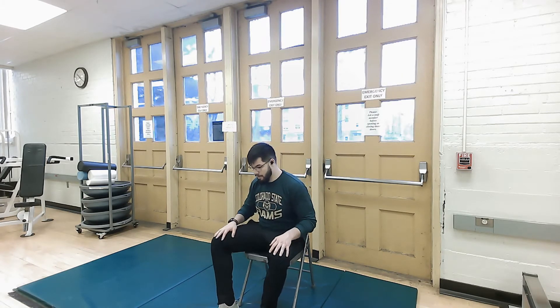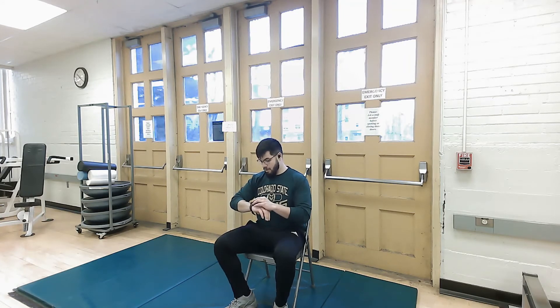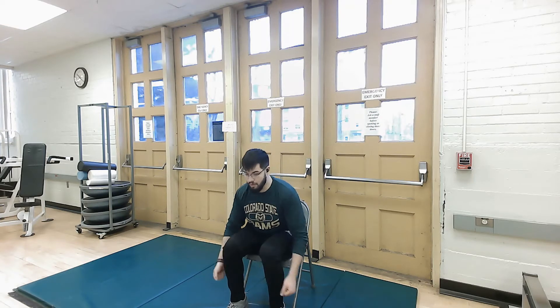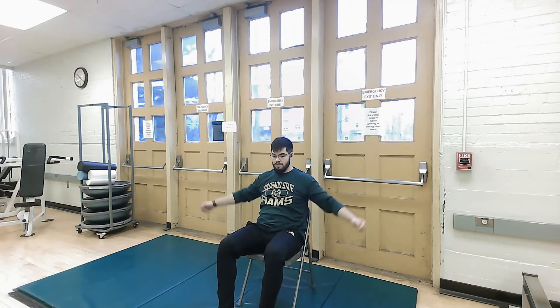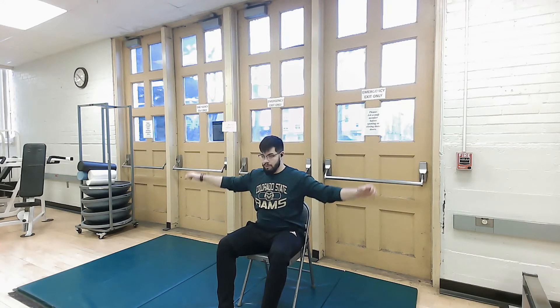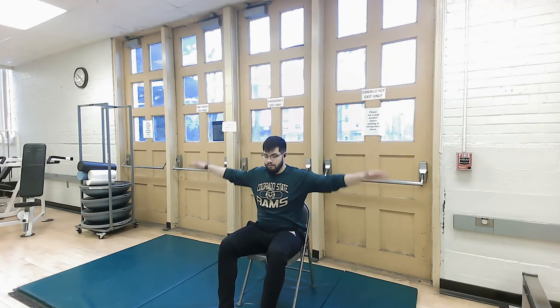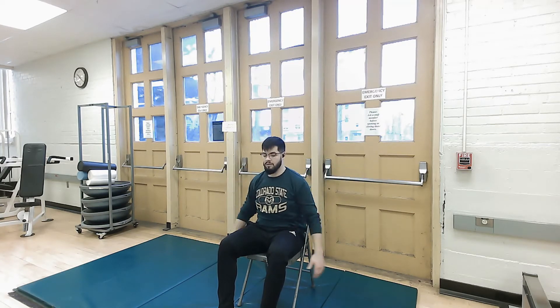All right, everybody. The next thing we're going to go to is just a lateral shoulder raise — a little easy one. We're going to start in three, two, one. Just go right here — go under and lift up, or right here and lift up. Keep that back nice and straight. Focus on a point on the wall in front of you. Just like flying up here with flat arms. Keep that intensity up. It's really starting to make your shoulders, your top deltoid start burning.